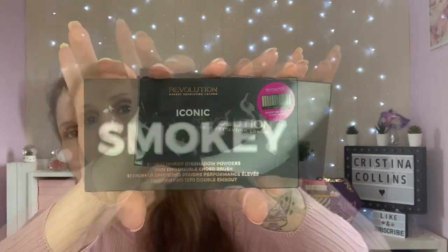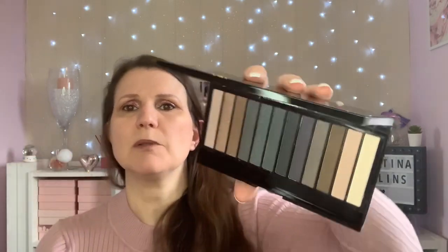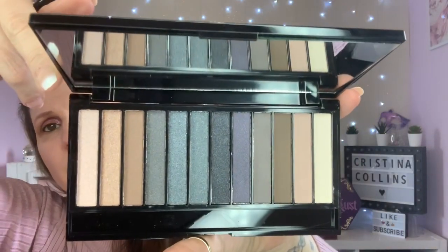Then we have the Iconic Smokey - back to the normal packaging again. This is 12 shades. I think these were the ones they sort of tried to dupe Urban Decay - don't hold me to that because I'm not actually sure - but you've got a brush this time, a double-ended brush. That is Iconic Smokey.